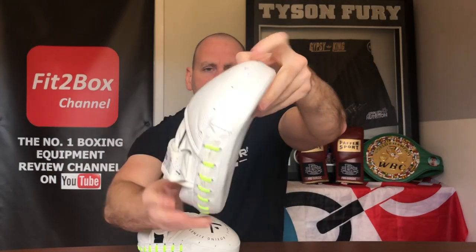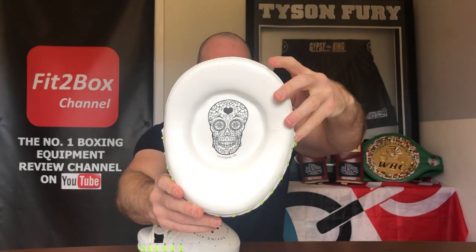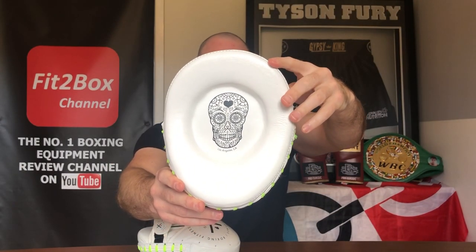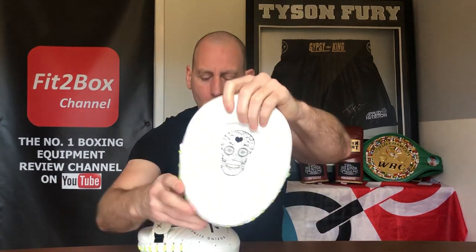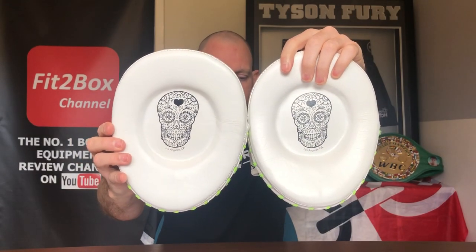So for my Mexican viewers, that was probably a terrible translation — but apparently it means the Day of the Dead. It's a Mexican holiday and that is a sugar skull from that. Dia de los Muertos, which I think is as good as you're going to get from a black country accent. I do like those sugar skulls on both of the fronts on the punch surfaces. These pads are 119 US dollars, that's about 90 English pounds.